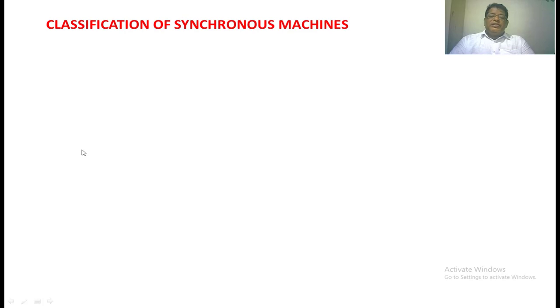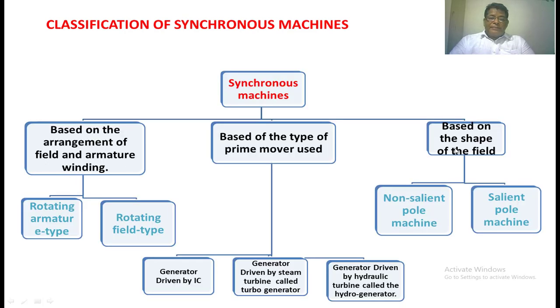Synchronous machines are classified based on three types. First, based on the arrangement of field winding and armature winding — there are two types: rotating armature type synchronous machines and rotating field type synchronous machines. Second, based upon the type of prime mover used: generator driven by IC engine, generator driven by steam turbine, and generator driven by hydro turbine. Third, based upon the shape of the field, there are two types: non-salient pole synchronous machine and salient pole synchronous machine. The non-salient pole synchronous machine is nothing but the cylindrical rotor type.